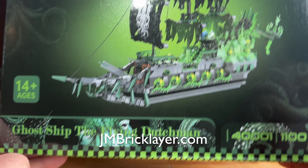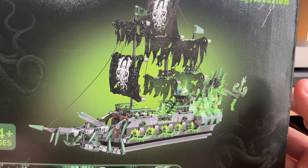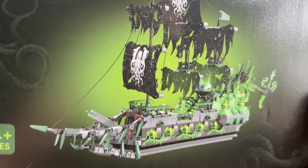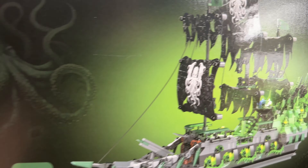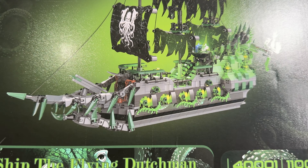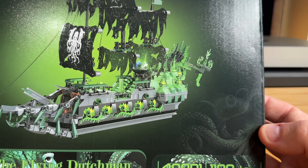This is the Flying Dutchman, the infamous ghost ship — not modeled after the Flying Dutchman from Spongebob, unfortunately. But still super cool. Excited to build this. I've only built one other ship before, and while the White Swan was fun, this is more up my alley. This is set 4001.